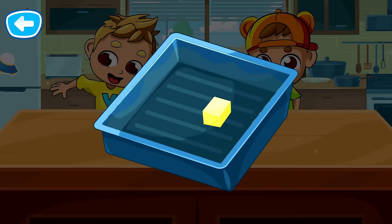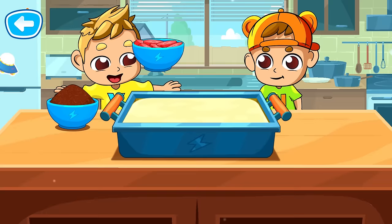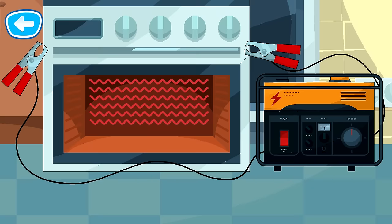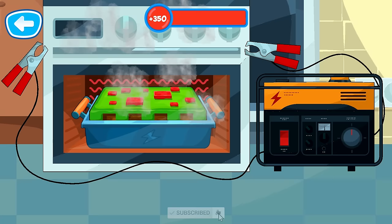Time to oil the baking tray! You're almost there! You now have to place the food on the baking tray. Yay! All the ingredients are in! Just need to bake the cake now! Yay! Our cake is ready!